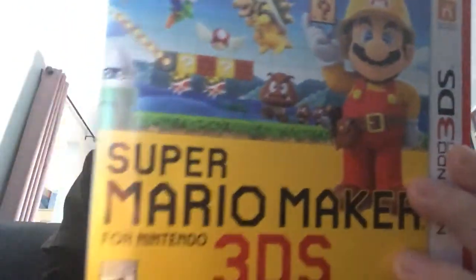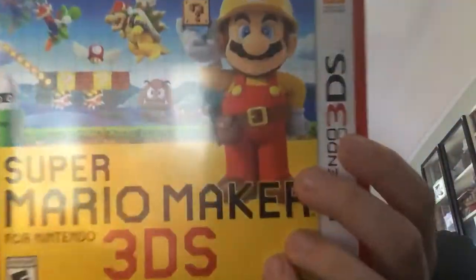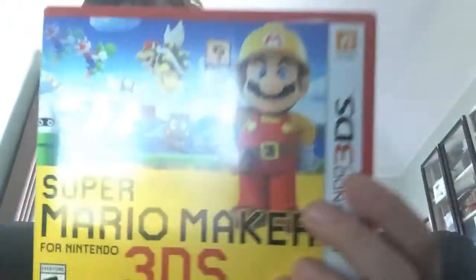Hi everyone, I'm back. I'm also showing Super Mario Maker for Nintendo 3DS. Right now it's backwards for me, but it's not going to be. I don't think it is. I did this before. It didn't turn out to be the right way. So yeah. I don't know what I'm doing.